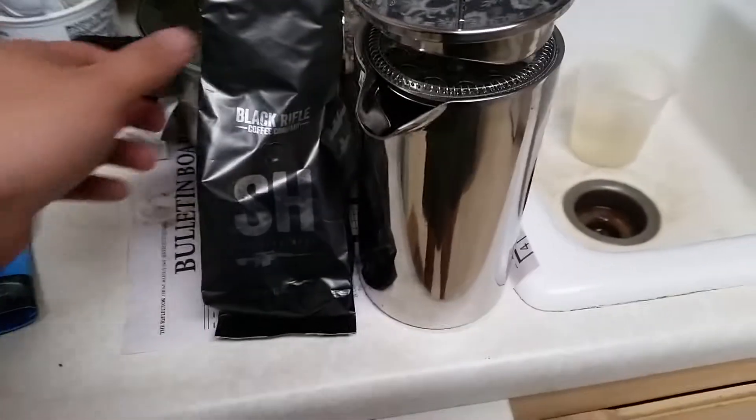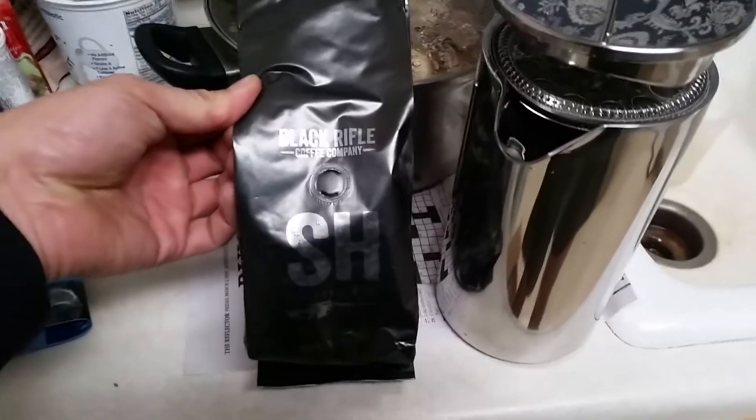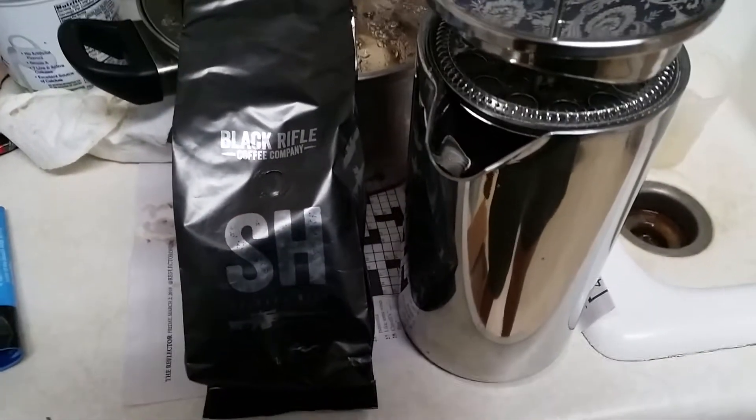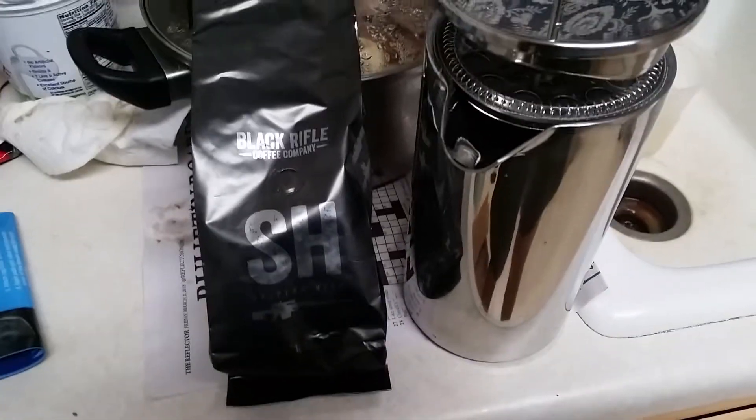Welcome this morning guys. Today we have some Black Rifle Coffee Company coffee, at high recommendations from a couple of people I know. I'm not usually a coffee drinker unless I hunt.